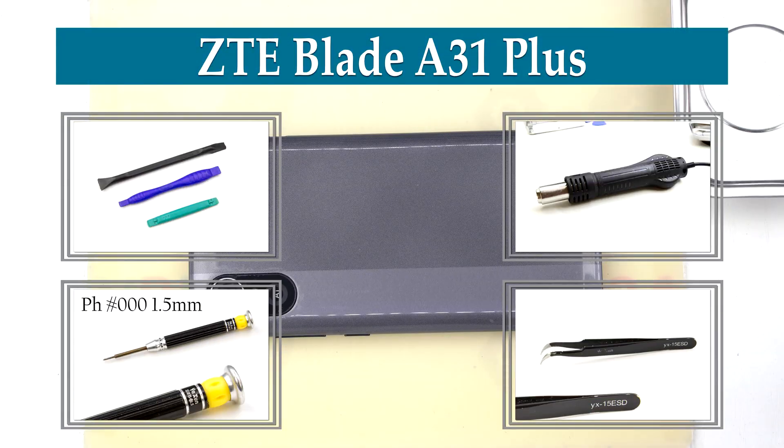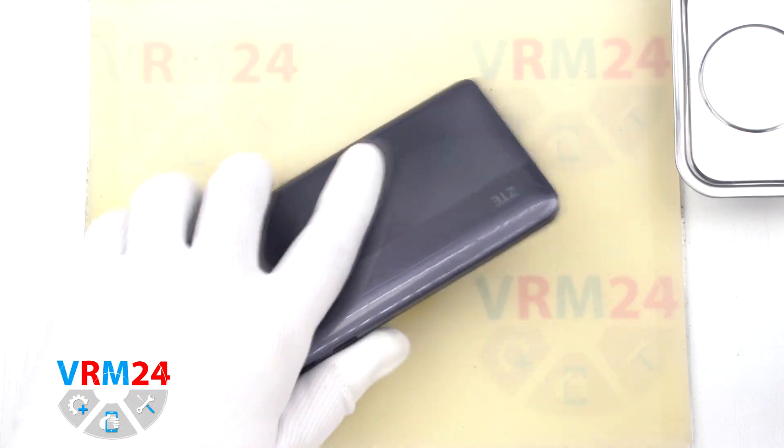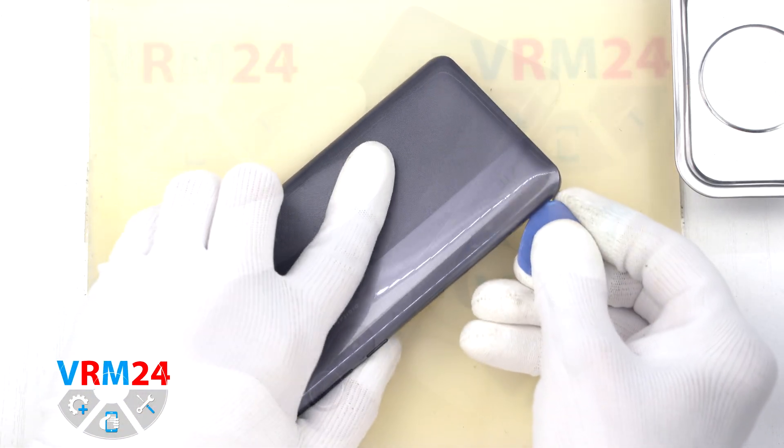Hi guys, you are on VRM24.com and today we are going to assemble ZTE Blade A31 Plus.